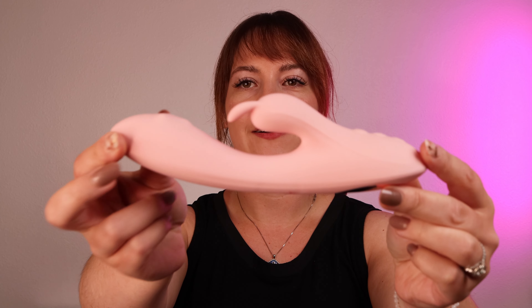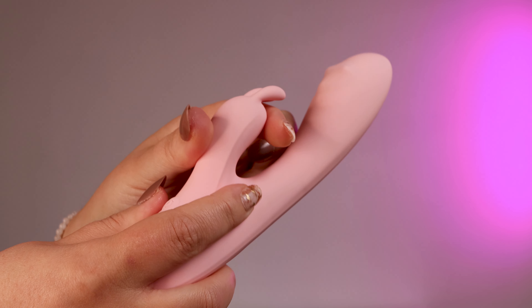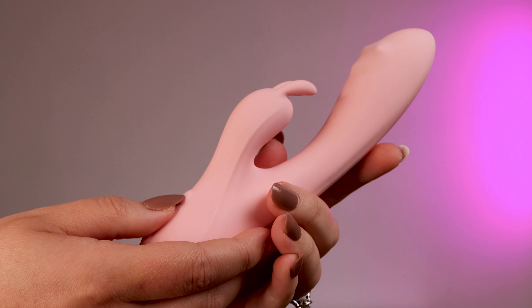Hey everyone, it's Tawny Serenade Blush and I'm excited to introduce you to a new rabbit in the Play With Me collection. This is the Fairy Flutter.